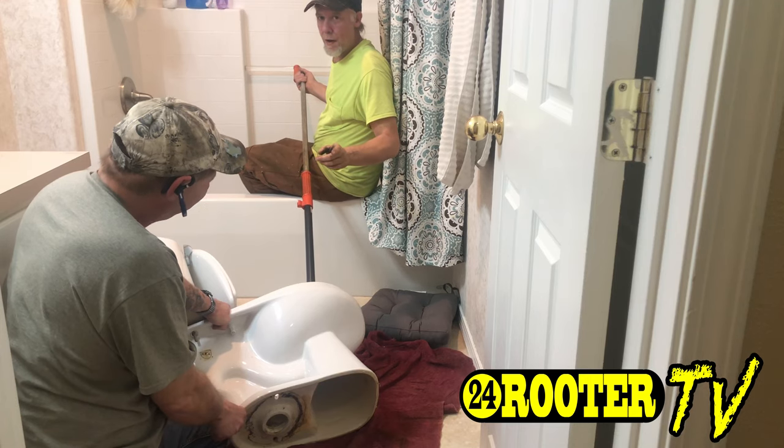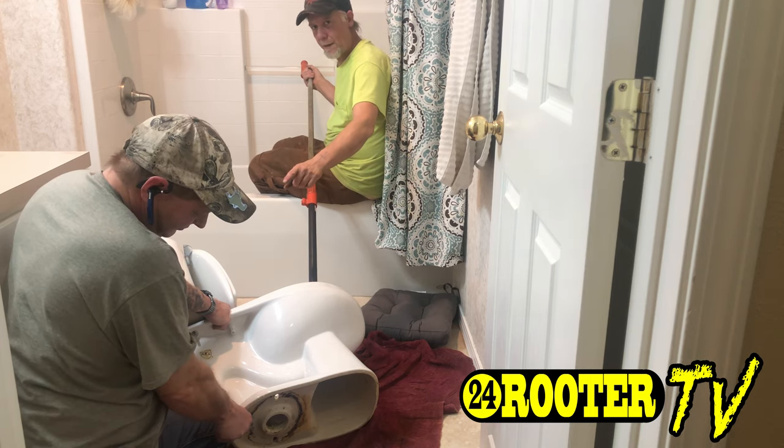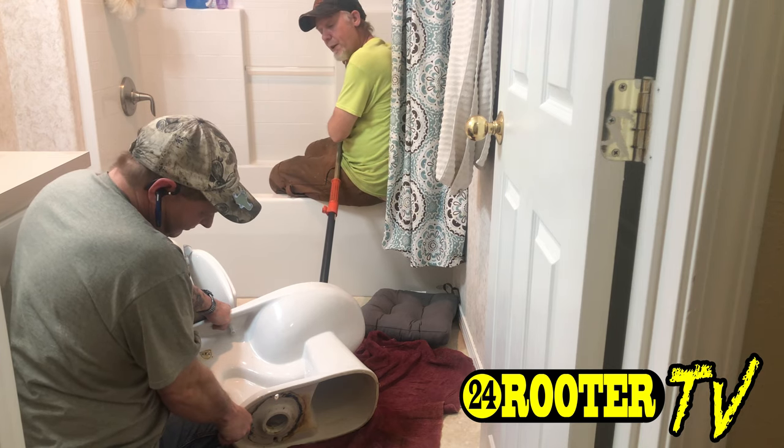Once you get the toilet off, set it down on a towel. Have somebody holding it at the other end, and you can take that auger — most of the time it'll just push whatever's in there right out.